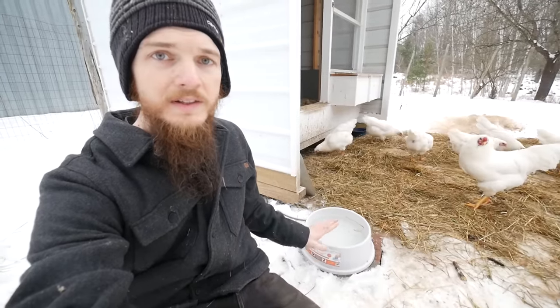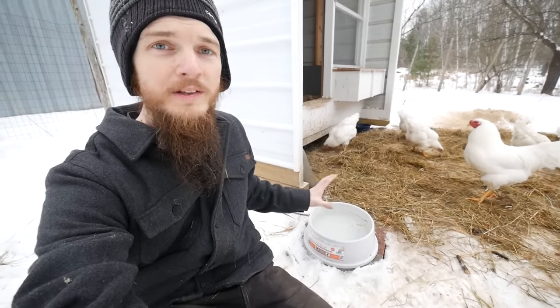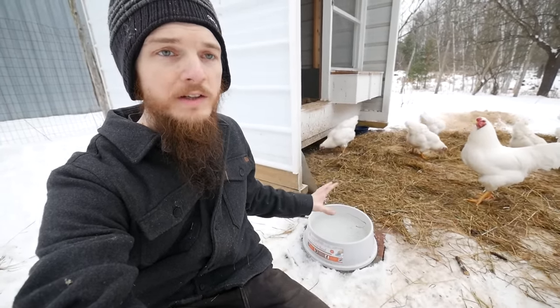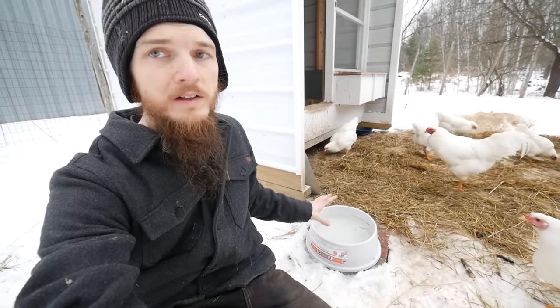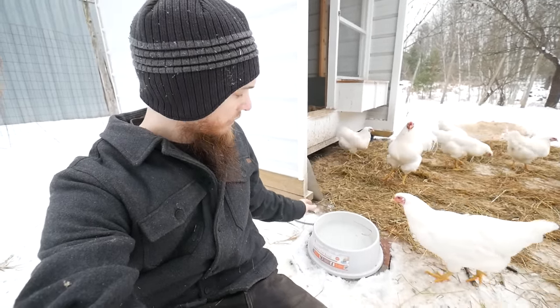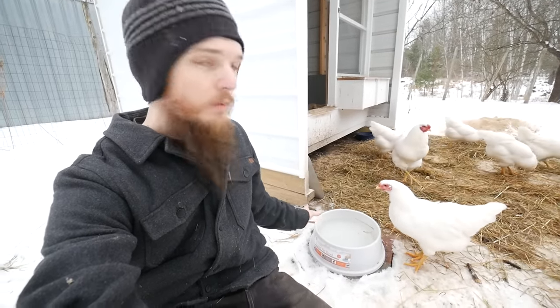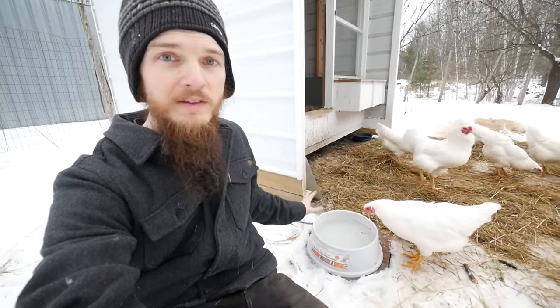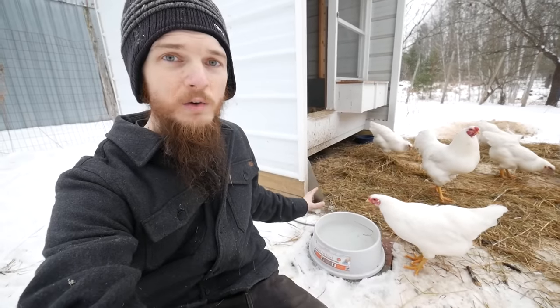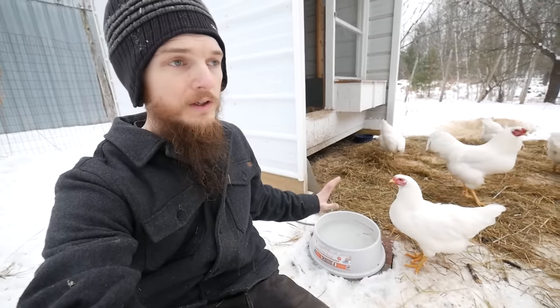One thing we like to do is keep a heated dog bowl out here. We find that a heated dog bowl is actually the perfect solution for watering chickens during the winter — we never have to worry about frozen water and it's really easy to clean and maintain. The chickens can drink as much as they want. This one is a one-and-a-half gallon water bowl and it only uses 25 watts of power to keep the water thawed in all weather. It's been really awesome.